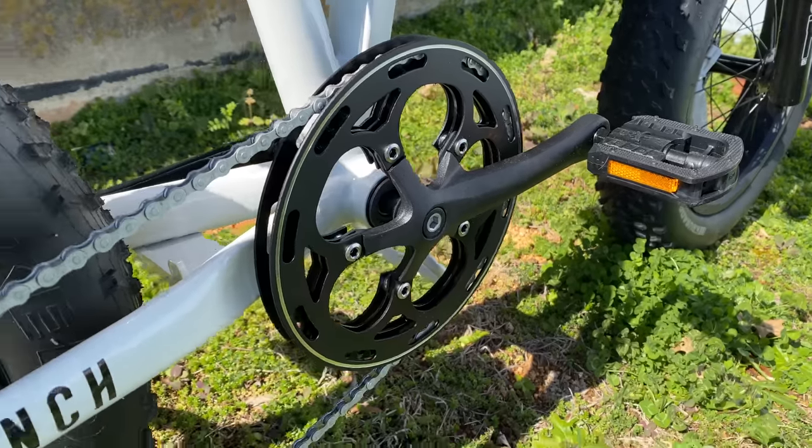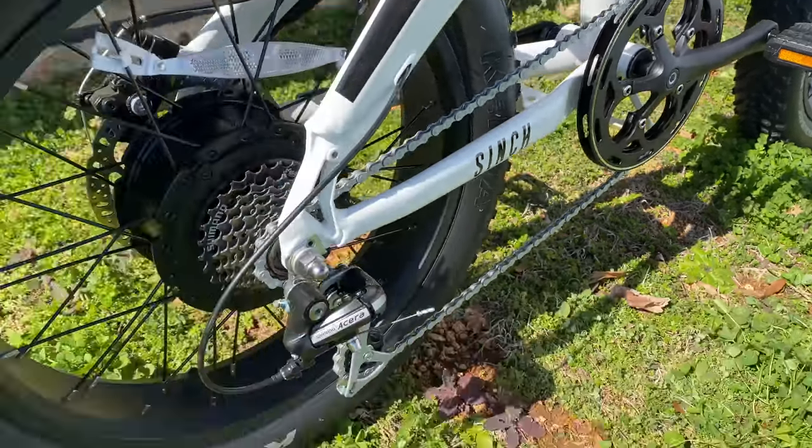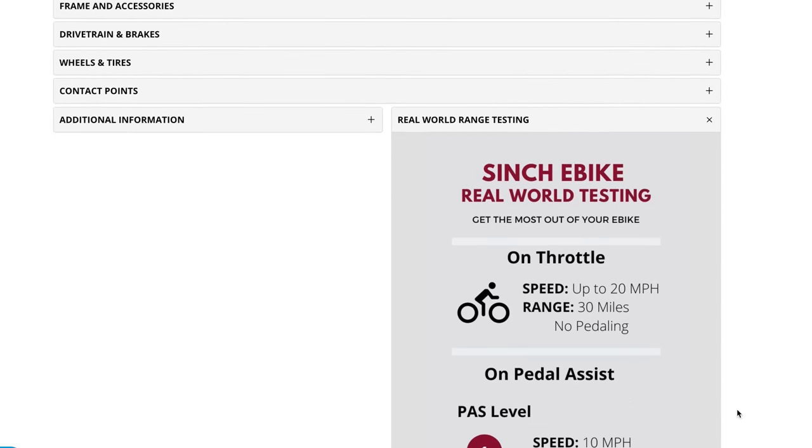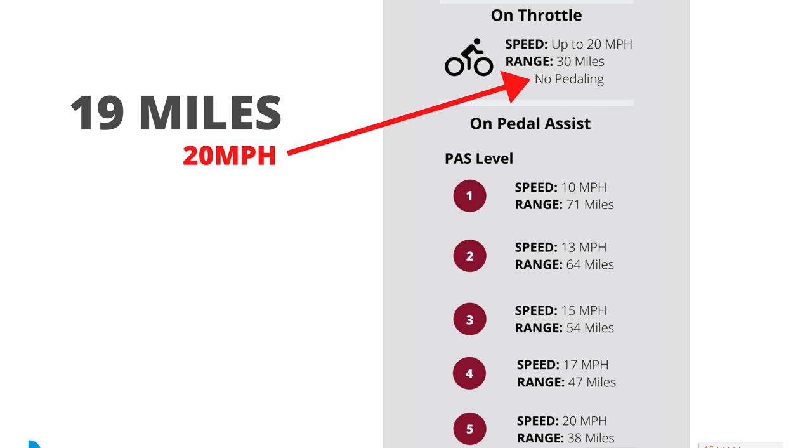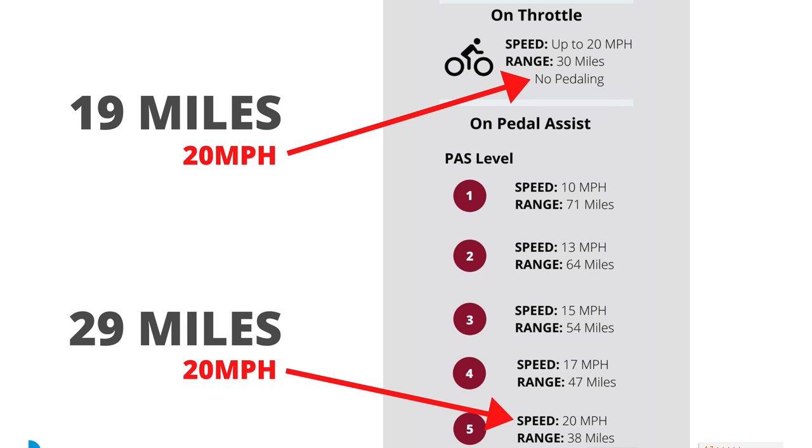Let's talk range with that 750-watt peak motor and 627 watt-hour battery. Aventon has real-world testing on their website showing results for all available modes. Their real-world testing was done on flat ground, but my real world has hills. They say throttle-only at 20 mph yields 30 miles range; I get 19 — but that's with hills, and it's well above any other e-bike I've ridden. For pedal assist 5 they claim 38 miles; I got 29 miles per charge with hills — which to me is outstanding. I also checked all their stated speeds versus respective pedal assist levels and found those are all accurate.